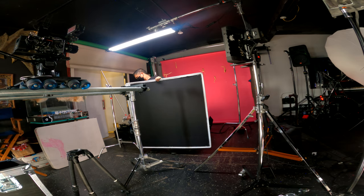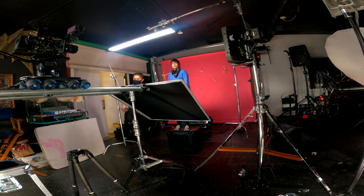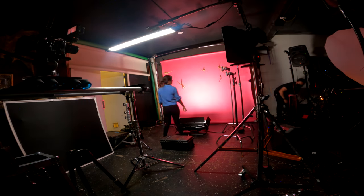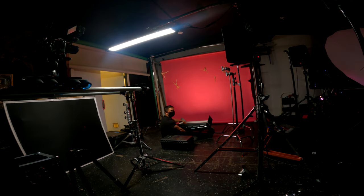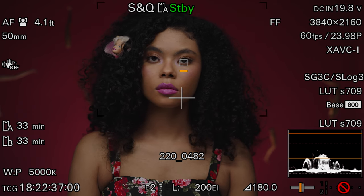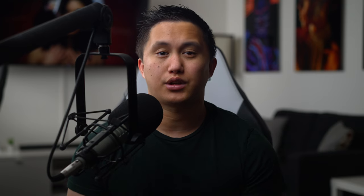For fill, I used a 4x Ultra Bounce just out of frame on the Dana Dolly to give a slight lift to the shadows. To light the background on the first setup, I stuck the Rotolite Titan X2 on the floor pointing up towards the backdrop, which gave the suspended Barbies an ominous feel and also gave the paper backdrop a slight vignette around the talent. I'm actually in the process of reviewing this beast of a light and it'll be out soon.